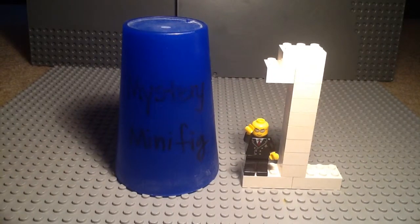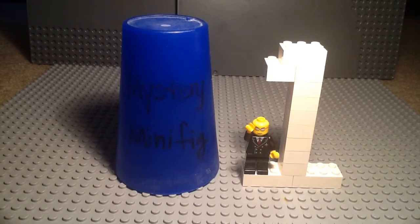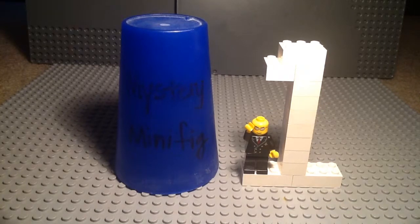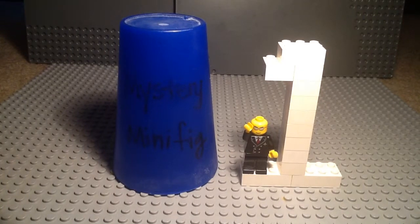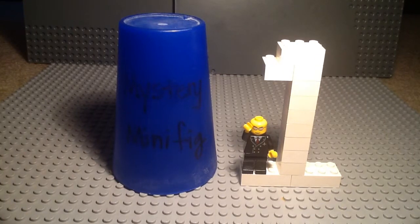Welcome to episode 119 of Mystery Minifigure. Some of you may be wondering why there is a giant one next to the Mystery Minifigure cup. That is because today is the one year anniversary of Mystery Minifigure! A year ago from today, I just added this segment, and it has been my most popular segment throughout the channel.